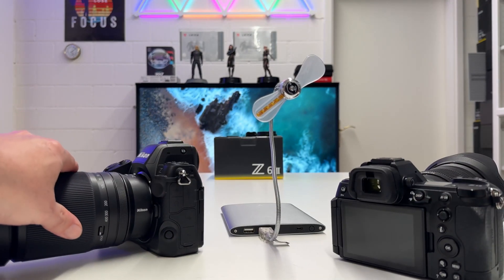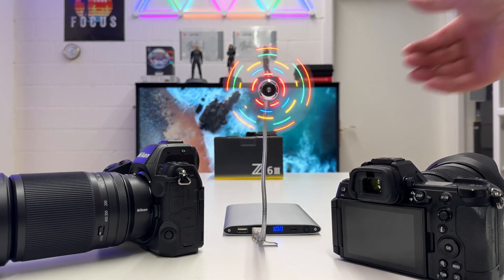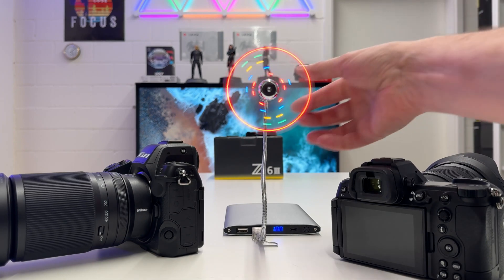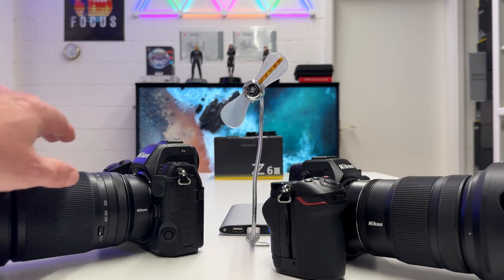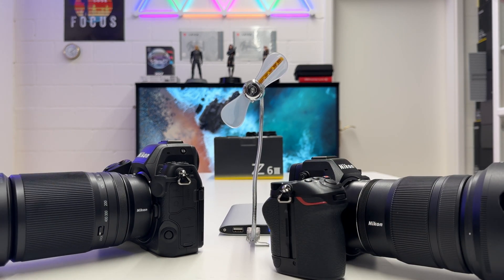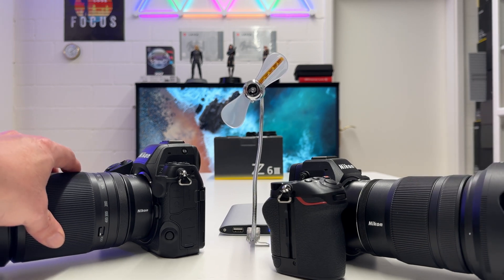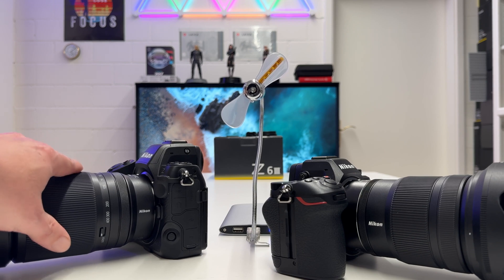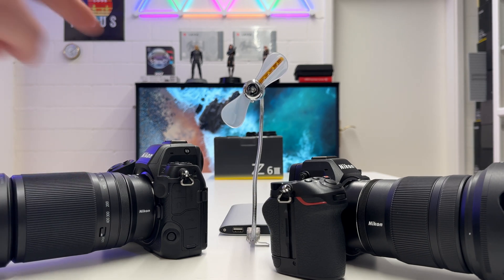I also have here on my table the Nikon Z8, and I have a power bank with a little fan. The Nikon Z6 Mark III in contrast to the Z8 and the Z9 still has both a mechanical shutter and an electronic shutter, whereas the Nikon Z8 and Z9 have electronic shutter only. The reason Nikon can afford to have no mechanical shutter in the Z8 and Z9 is because the readout time of the full frame sensor is so fast that there are no rolling shutter effects when shooting with electronic shutter.